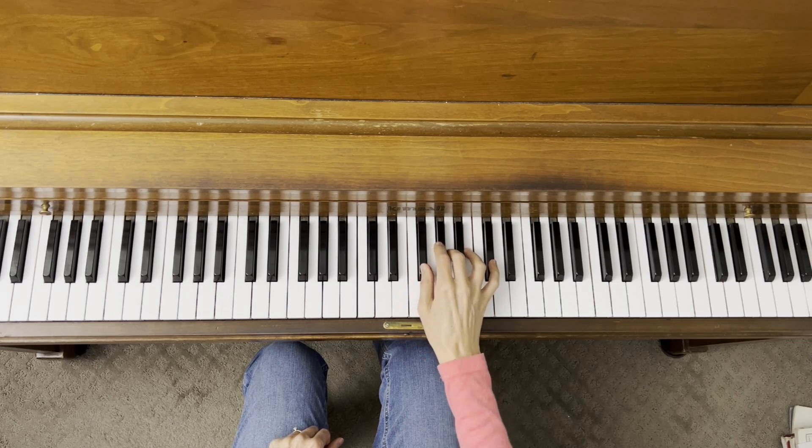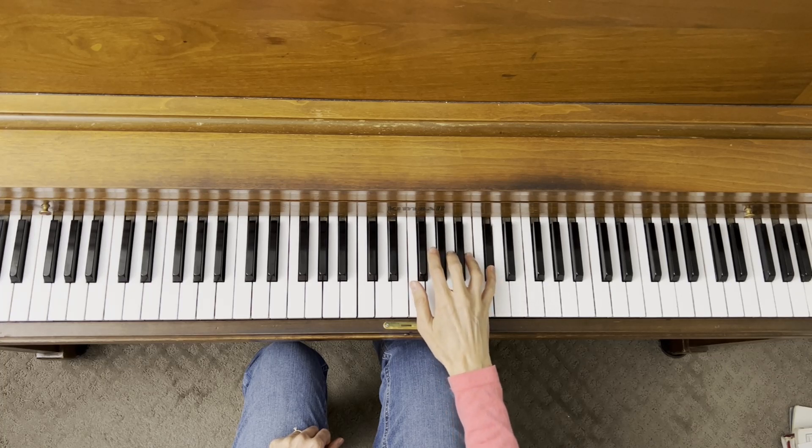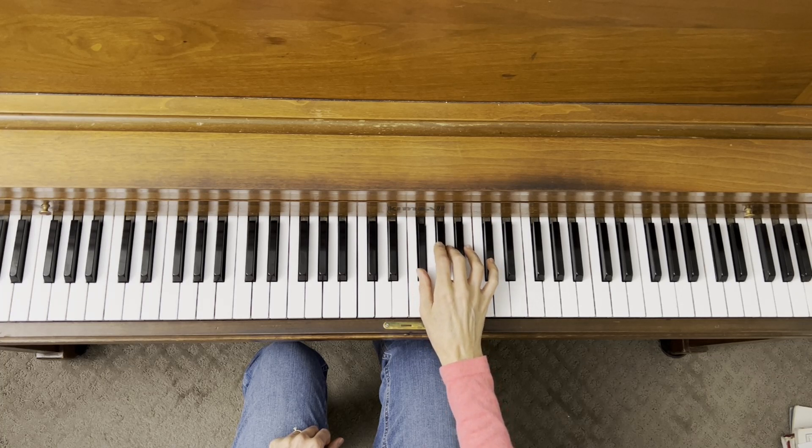Look at all of these black keys. Tonic, whole step, half step, whole step, whole step. Try that out a few times. Get comfortable with that. Make sure your fingers are in the black keys.